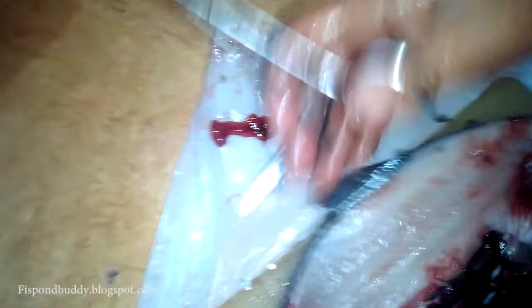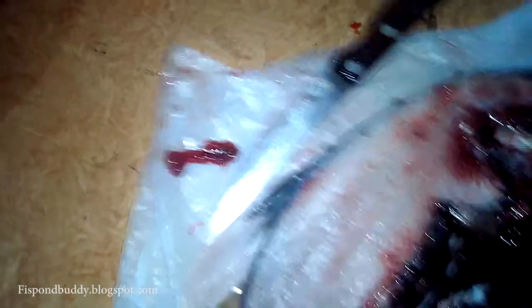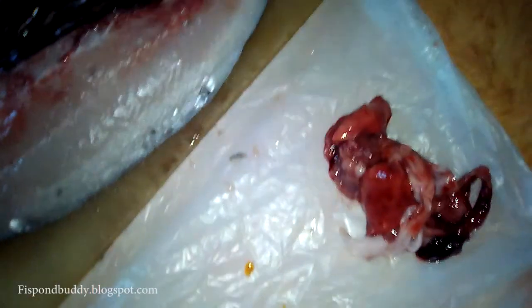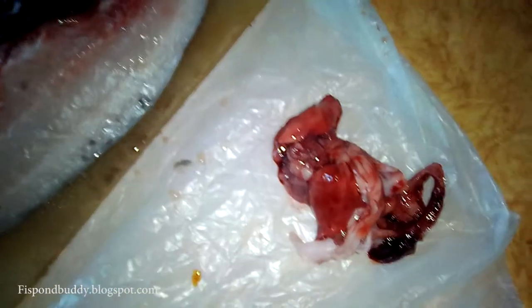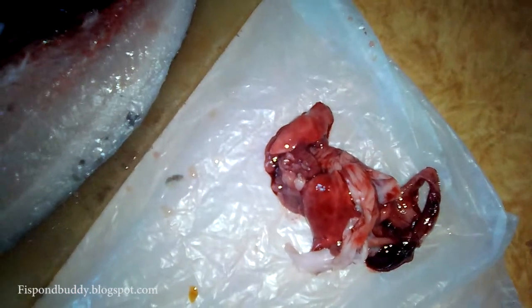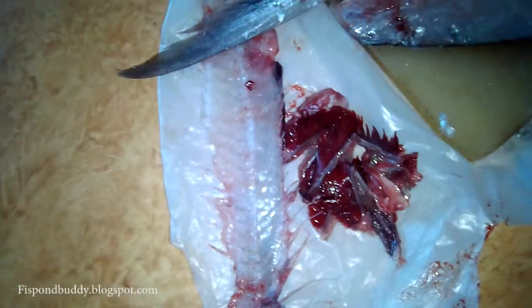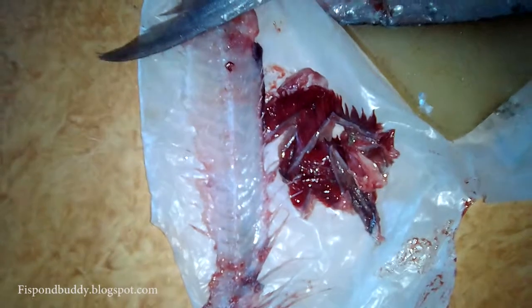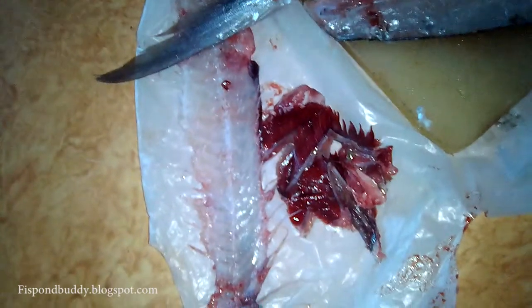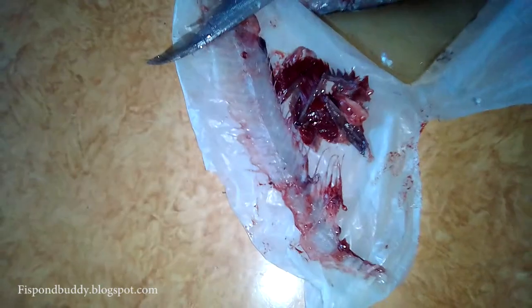Here you can see the bile — 'apdo' in Tagalog — the intestines — 'byit' in Pangasinan or 'bituka' in Tagalog — the gills — 'hasan' in Pangasinan, 'hasang' in Tagalog — and the backbone. Now we resume the deboning.